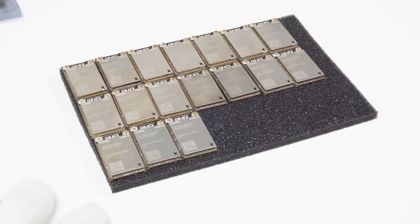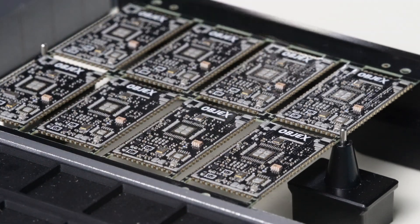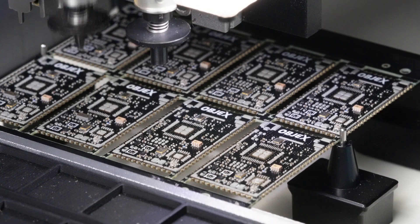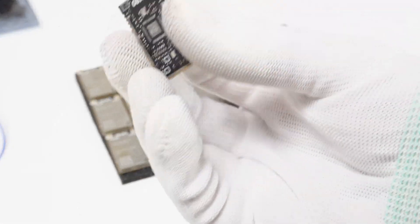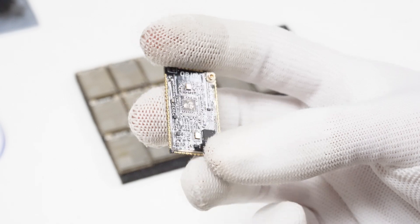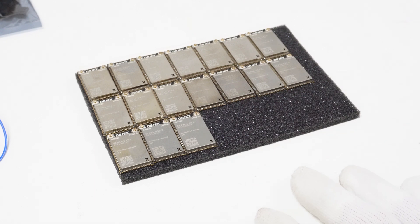The most difficult part of producing these modules isn't the assembly but the testing. Unlike other boards that use larger components where you can see soldering errors with the naked eye, here we have components that are extremely small — just a slightly misplaced resistor or capacitor and the design doesn't work. These are modules I disassembled because they had some issues. Finding errors in here is really complicated. These are the 17 modules you saw earlier, all soldered and fitted with test shields.